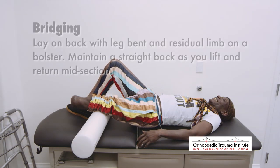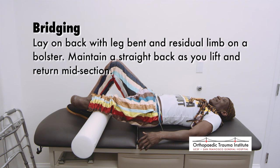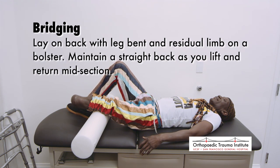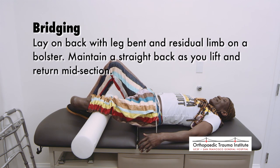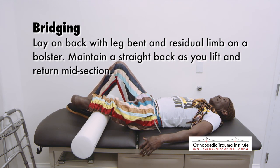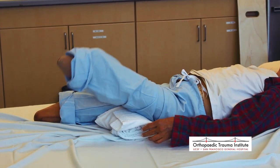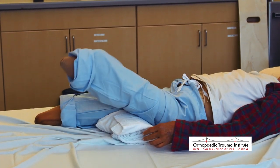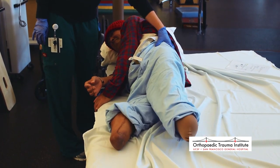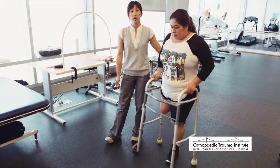Bridging begins lying on your back with your uninvolved side bent. If you have amputations of both lower extremities, both thighs can be placed on a bolster or soft roll. It is important to maintain a straight back aligned with the lower extremities to prevent back injuries. The rehabilitation timetable can vary from patient to patient and involves a commitment to work through the various stages. Reconditioning the body while still in the hospital, using many of the exercises just shown, is the first stage.